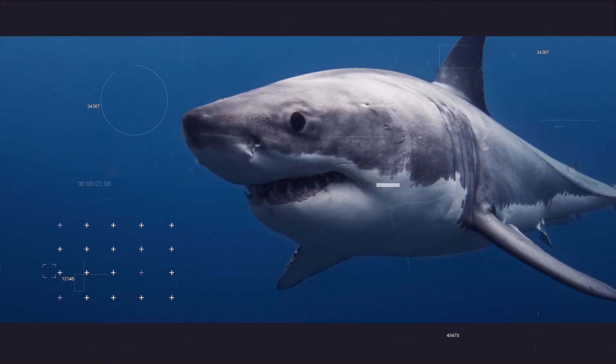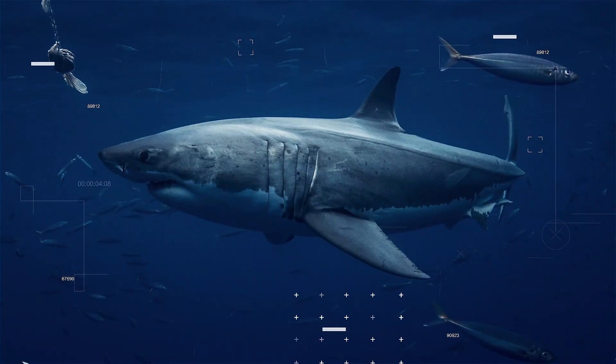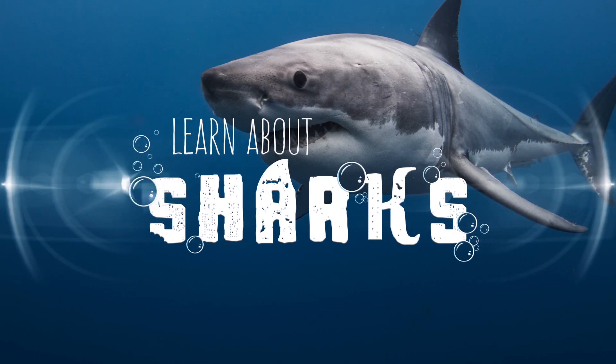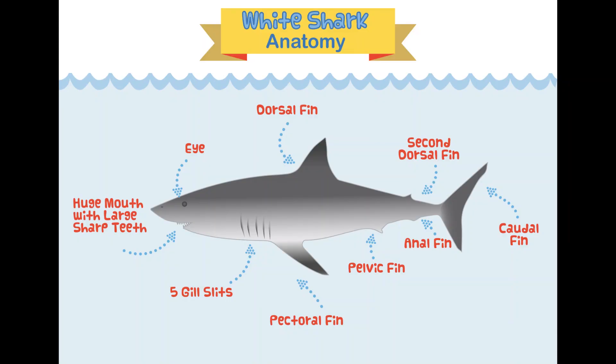Welcome back, shark fans! Today we're learning about shark fins, so get your fins on and let's get ready to learn. We're going to cover great white shark anatomy, why fins are so important to sharks, and most importantly, how we can help stop the fin trade. But first, let's dive into some great white shark anatomy.